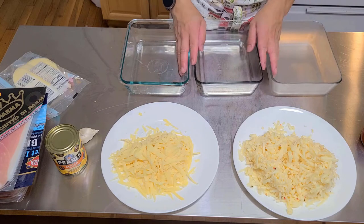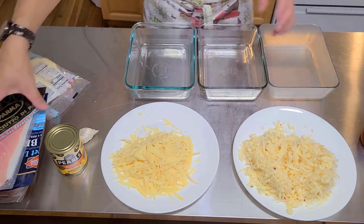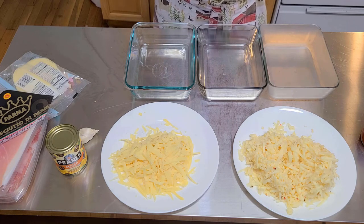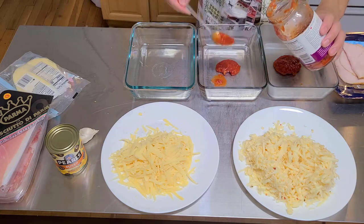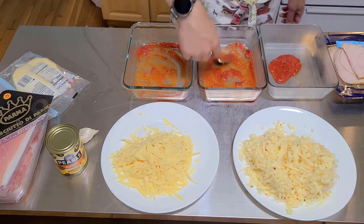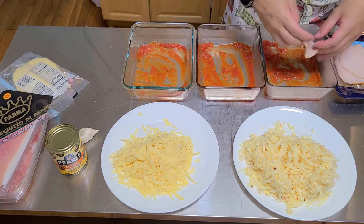We're gonna use these three pans — hopefully they'll all fit, I think we'll be fine. This dish is gonna have beef, chicken, pork, and turkey. Pour a spoonful of tomato sauce at the bottom of each pan to coat it so the meat doesn't stick. Then we're layering our turkey breast in first.